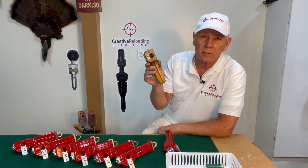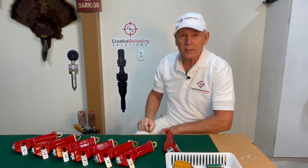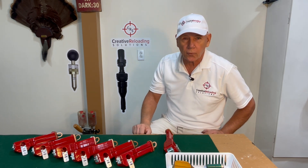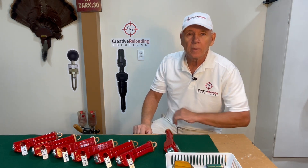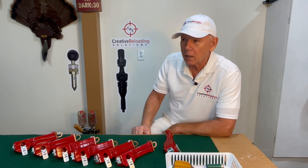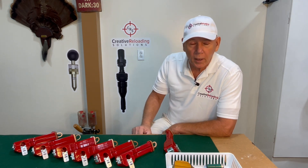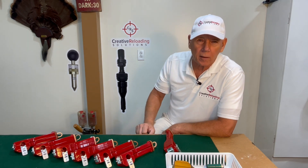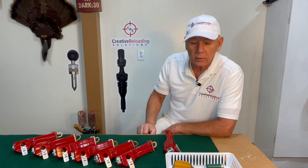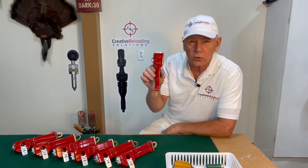And on the back it says made in China. I asked if there were any other options. He said of course there is — you like to play in the woodshop? He said make one that is user-friendly, that's nice looking, that's made in the USA, and that somebody would be proud to have hanging on their reloading bench. So I said okay. I thought about it for a while, but I couldn't figure out if I wanted to make it out of metal or wood. And then I decided to make it out of both. So without further ado, this is the ultimate shot shell dismantler.